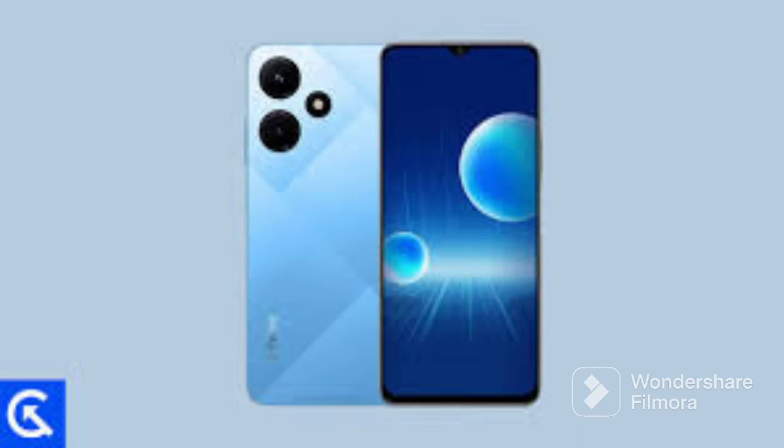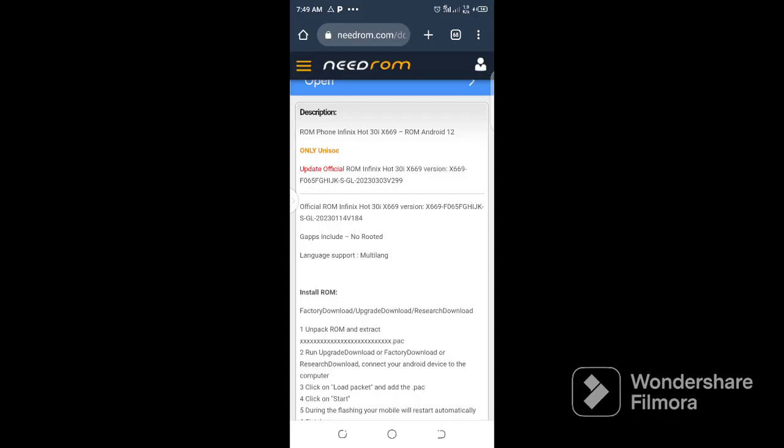Infinix Hot 30i S669 — this is an SPD file. The file description is in my video, so after watching this you can click under it to download the firmware. This is the source of the file and the components of the file. It is Android 12 and it is UNISOC only. You can use CM2SP2 to flash the firmware and upgrade it.